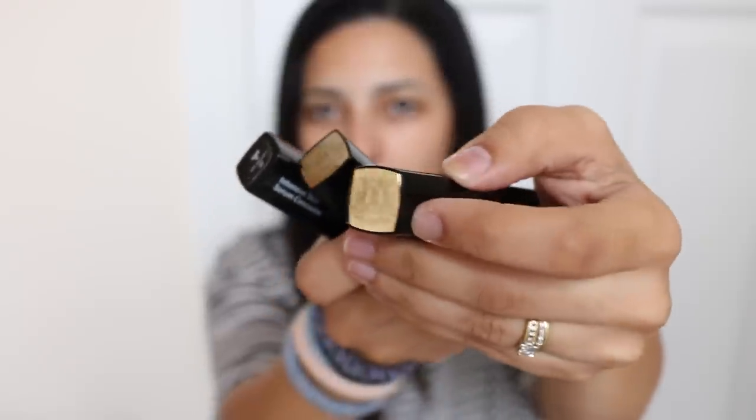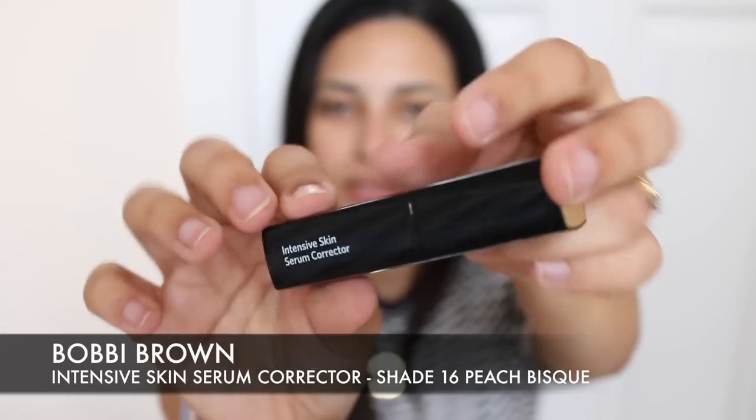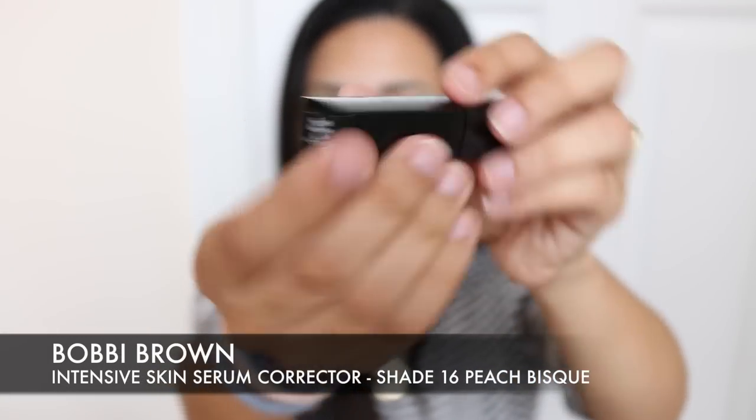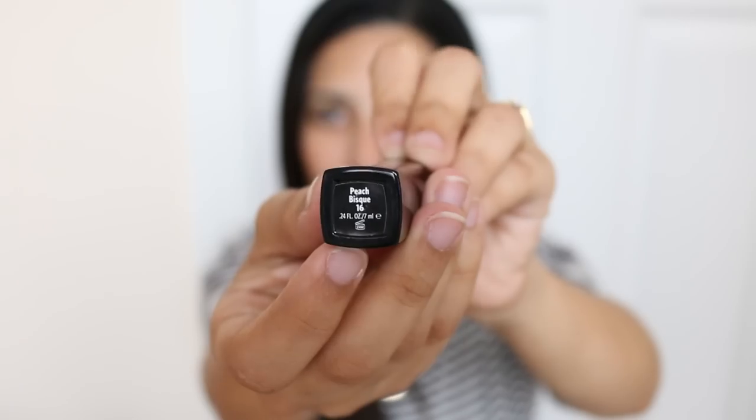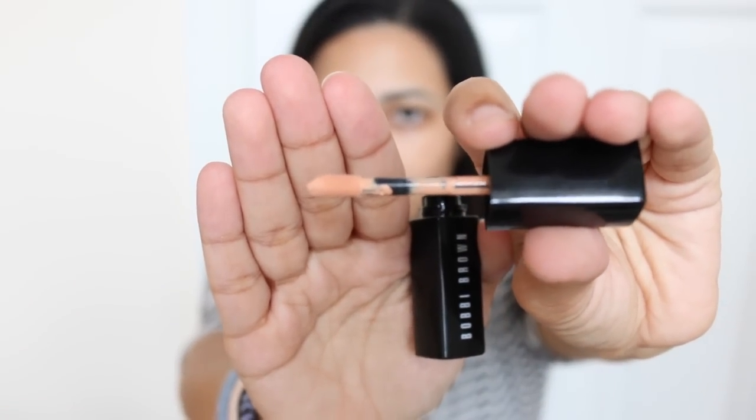The main products I'm going to be testing today are the new Bobbi Brown Intensive Skin Serum Corrector and the Intensive Skin Serum Concealers. I love the Bobbi Brown crest on the lid — it looks really pretty. The corrector shade I have is Peach Bisque number 16, which matches all over my face to even out the skin tone, and it comes with a little dophar applicator which is really handy.